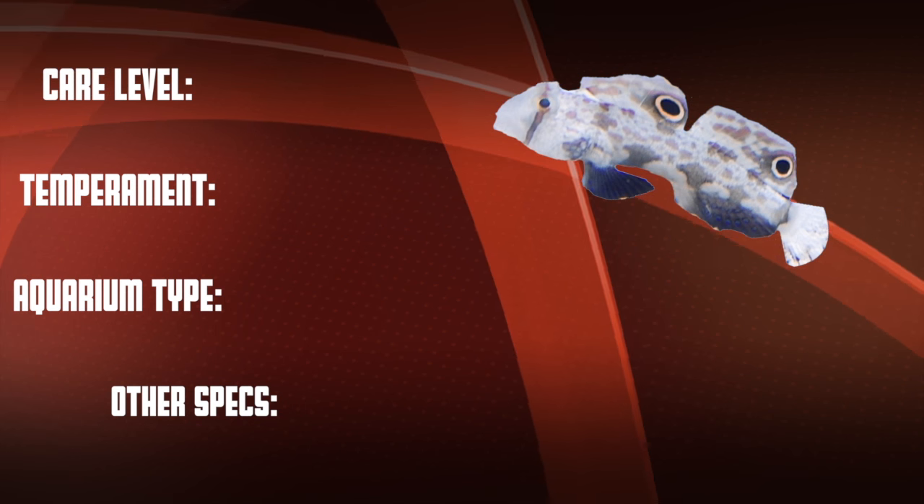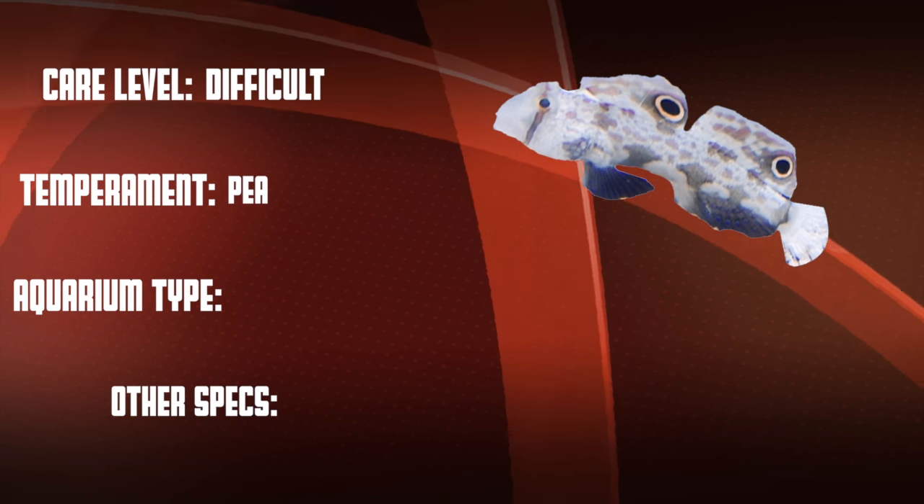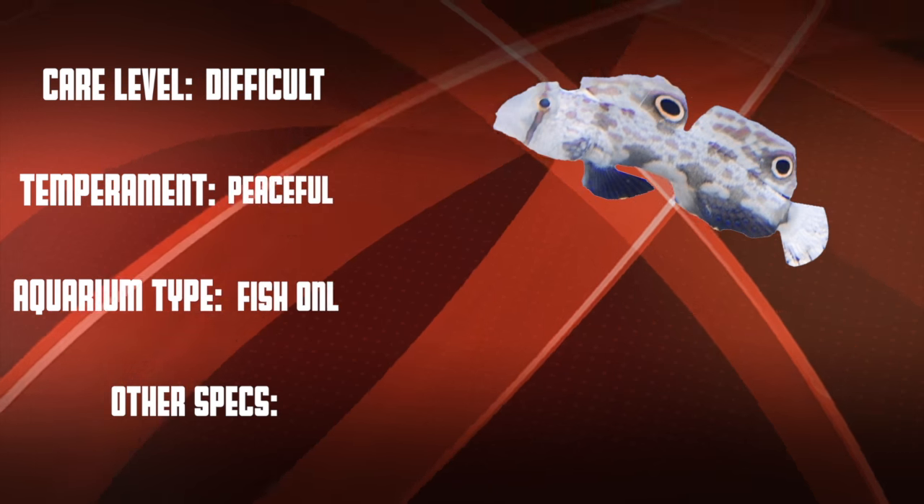Okay, so let's go over our checklist. This is a difficult care level fish that is normally peaceful. They're good in both fish-only systems and in reefs.